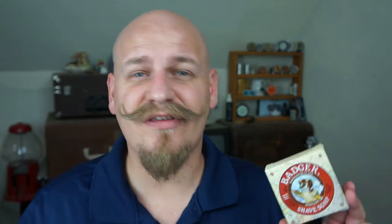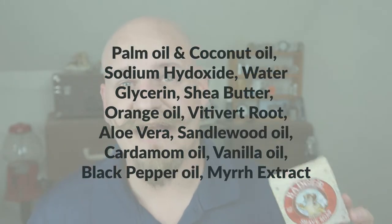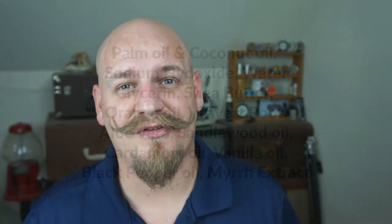The ingredients in this are 100% natural and about 85% of that is all organic. Along with that, they are also cruelty free, so they don't test any of their products on animals. Due to the coconut oil and aloe vera that they put in their bar of shave soap, it does leave your skin feeling nice and soft.